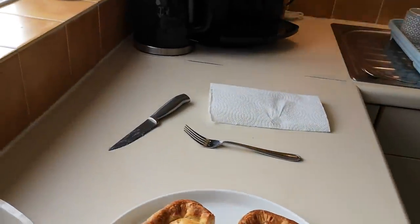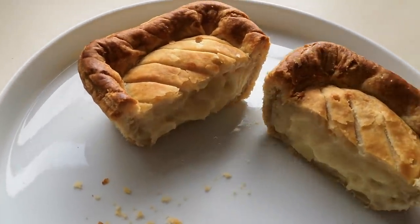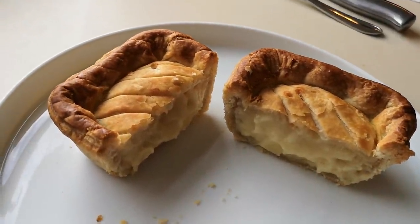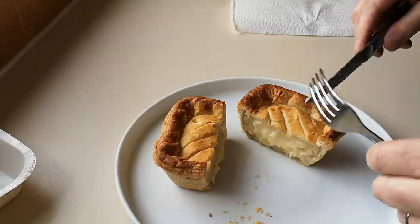The old cheese and onion pies take me back to when my mum used to cook them when we were little. She used to probably put a whole block of cheese in one and it was absolutely fantastic. I'm hoping that these are going to be similar, I really am.